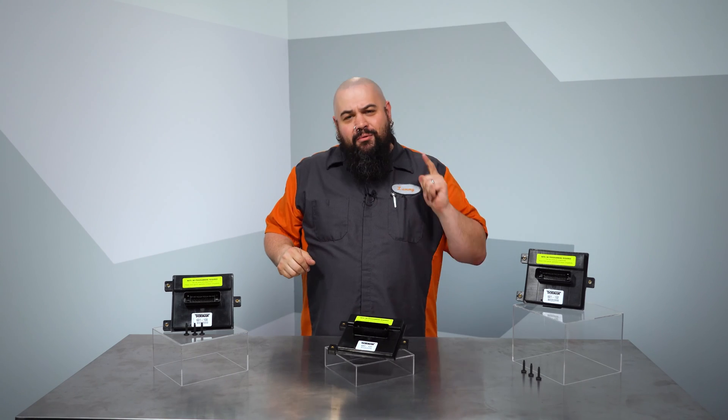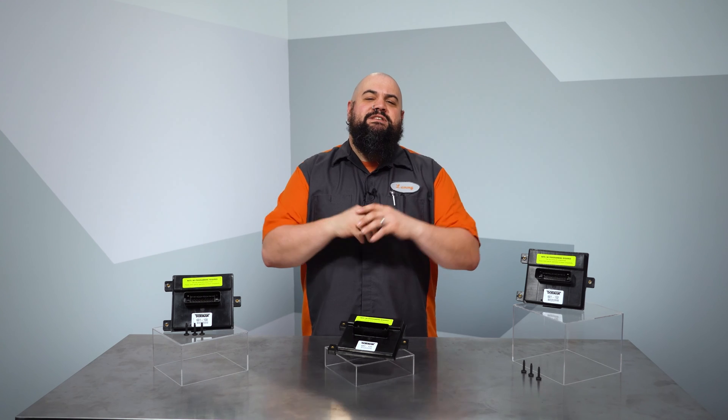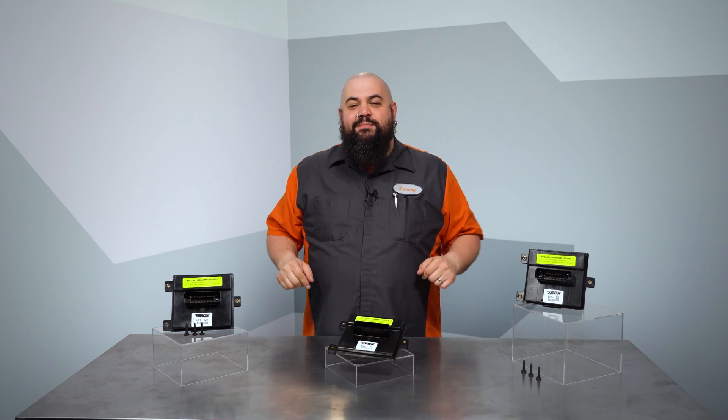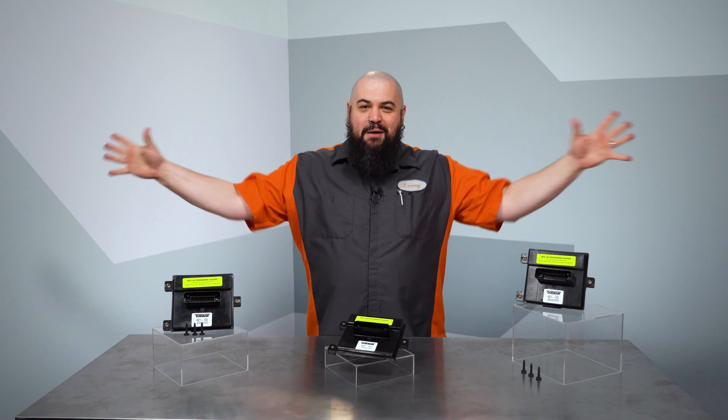So we include OE-style fasteners to make your install a snap. We hope you like this new solution. Remember, if you need anything at all, the Dorman Technical Support Team is always handy to help. Thanks for checking out our video on these GM fuel pump control modules. I'm Lem, I'm out of here.